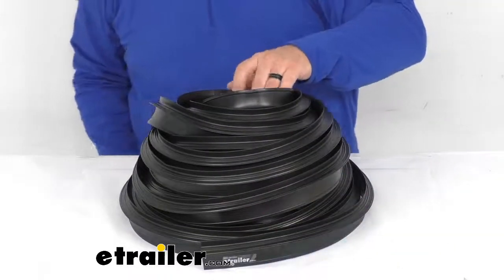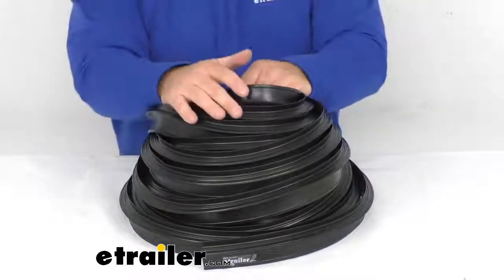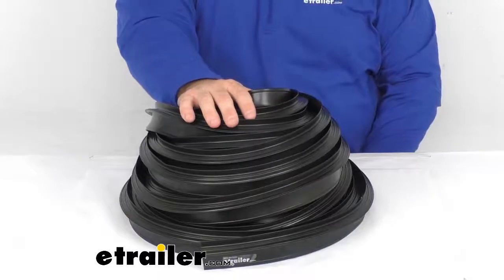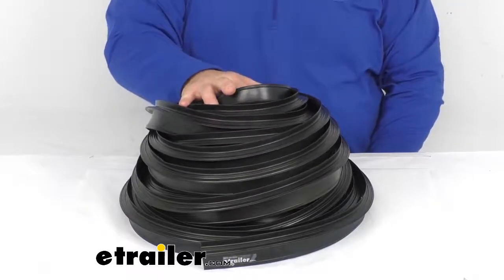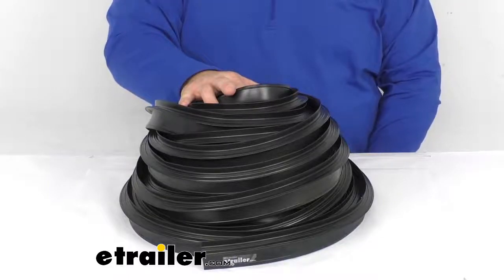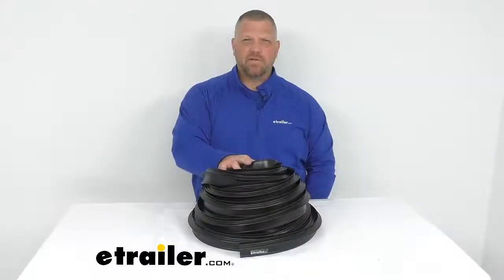This rubber seal is highly wear and weather resistant and resistant to UV exposure. It is made in the USA, a standard of quality you know and trust. Thanks for taking a look at the Steel Rubber Products Preston slide-out seal, 2 inch width by 60 foot length. I'm Jared with eTrailer.com — you have a good one.